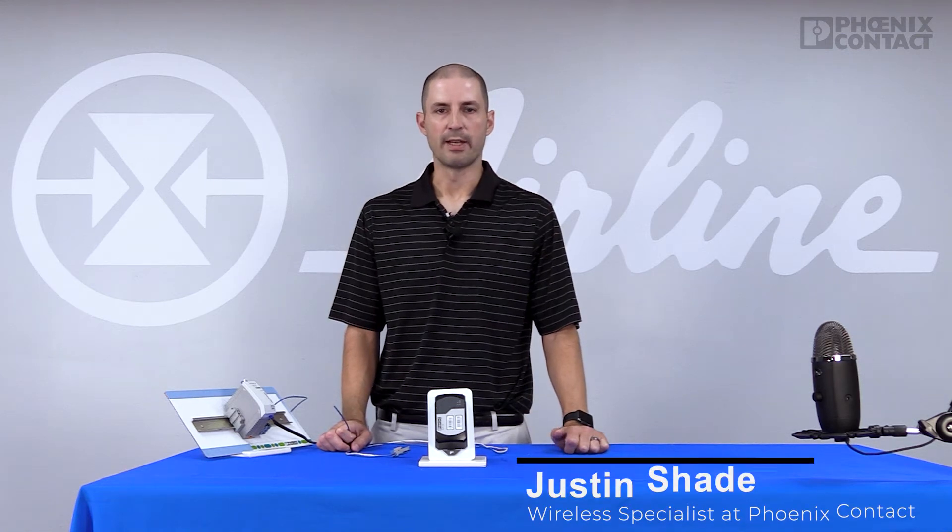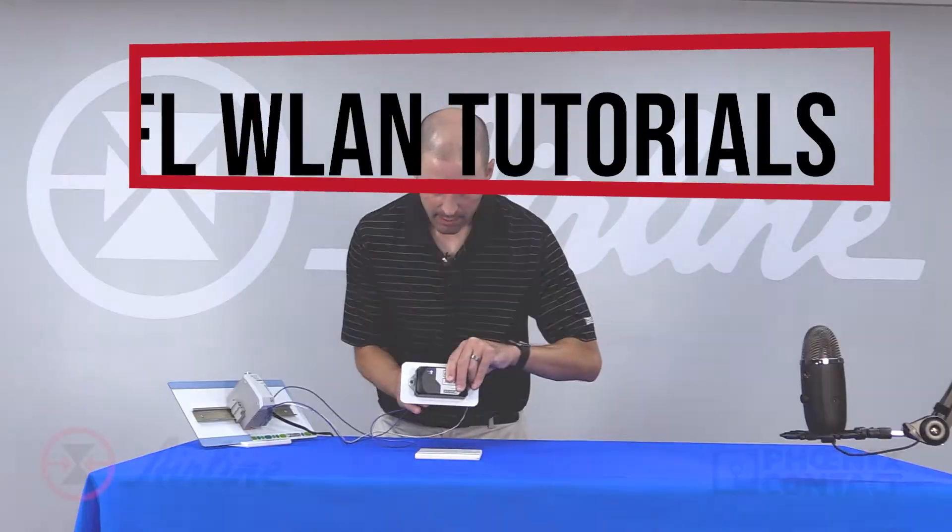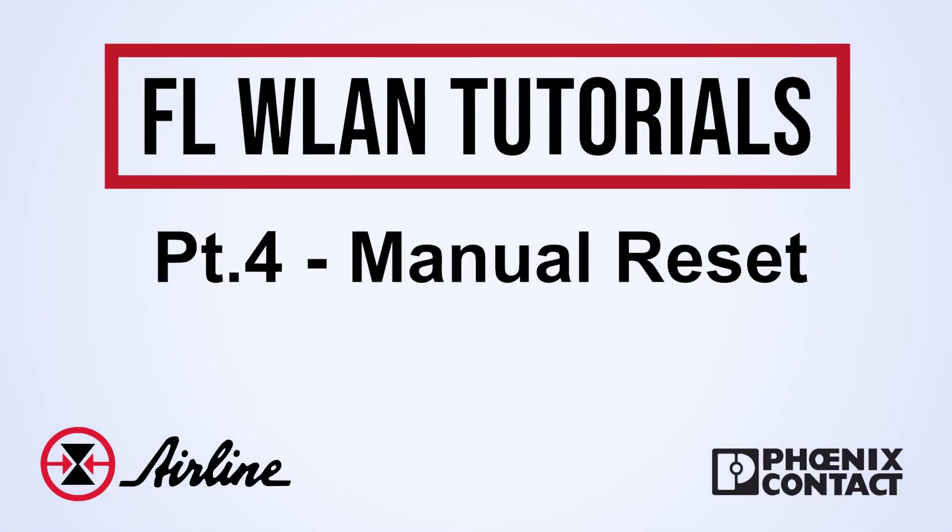This video shows how to reset the WLAN module via the power connector. On occasion, there are instances where the WLAN modules need to be reset. One way to do that is via the web manager once you've assigned it an IP address. But sometimes that web manager becomes inaccessible for whatever reason, or you don't remember your IP address, so you can't access the web manager.